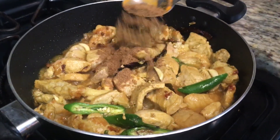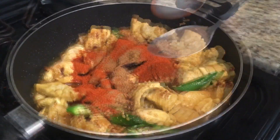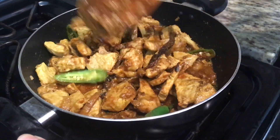Add 1 tbsp coriander powder, 1 tbsp cumin powder, 1 tbsp red chili powder, 1 tsp black pepper, salt to taste, and then stir and cook for another 2 minutes.